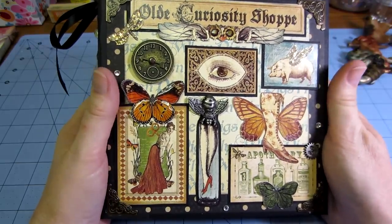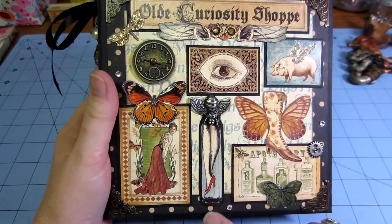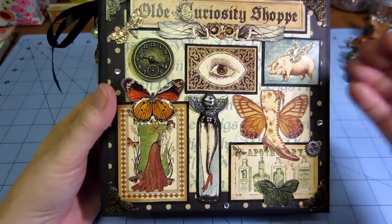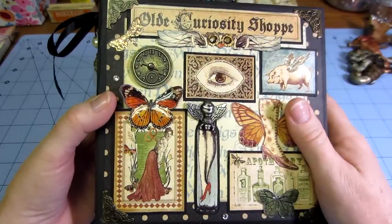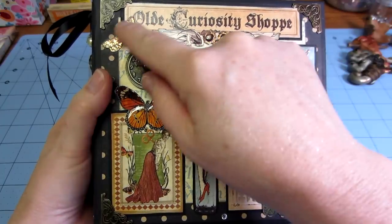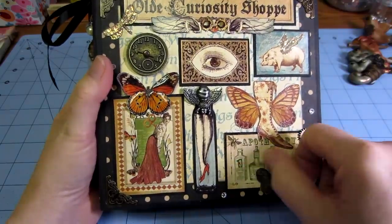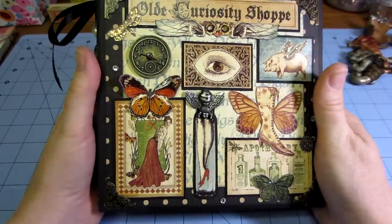For my cover, I basically just used a polka dot piece for the background — a background paper from the Old Curiosity Shop — and fussy cut out a bunch of the different images from the collection to make it kind of like a collage cover. I'm really happy with it. I put the title and just different things. I used a little glossy accents and some stickles on a few of the items to give it a little dimension, then basically set them how I wanted them. That's my cover.